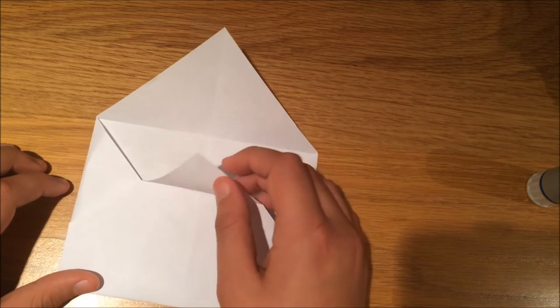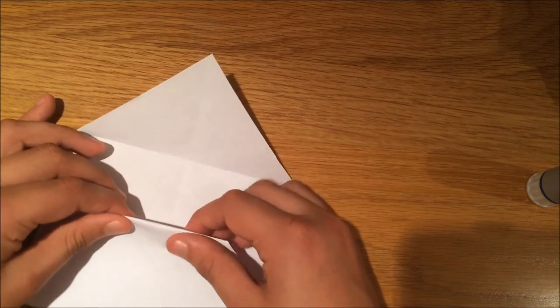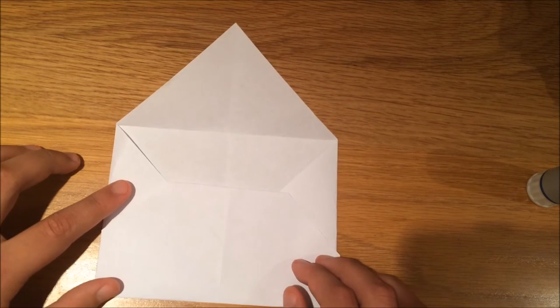Now what you're going to do is take this piece and fold it inwards — put it down inwards and tuck it in. This is what you should have.